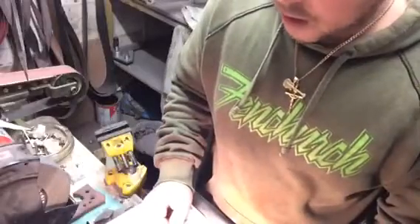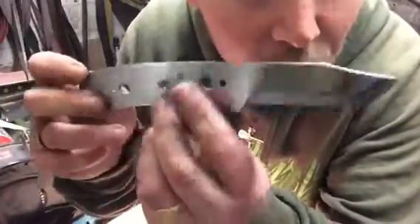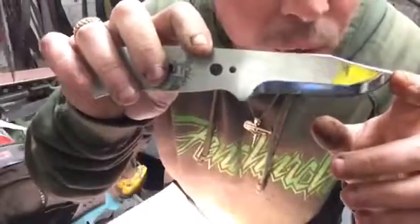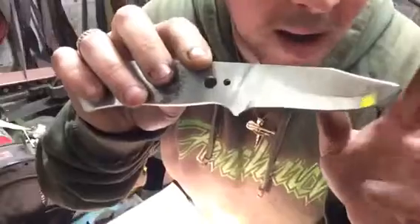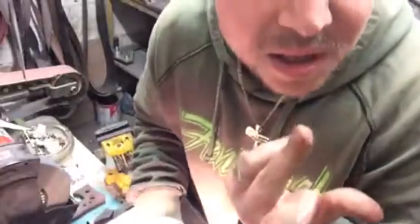I also have got a Mora 12C27 stainless steel knife that I got in a trade a long while ago. This is exactly how it came — I think the bloke bought it new. I bought something off one of the forums and this was thrown in as part of the deal. I've nipped this one up a little bit, as you can see by the blood — the little one got me.